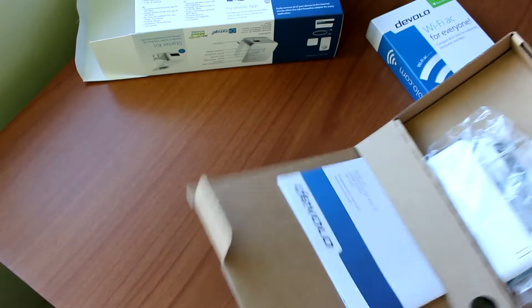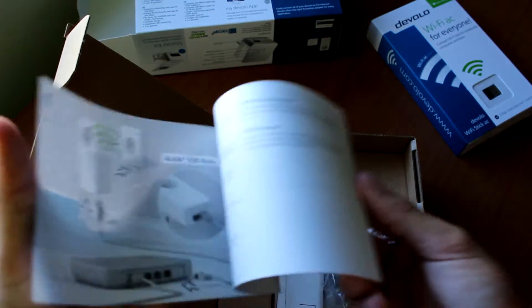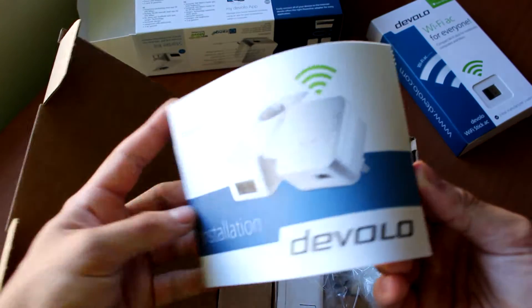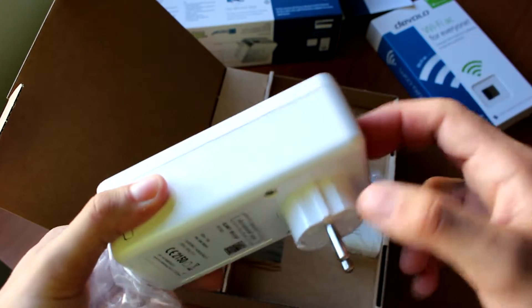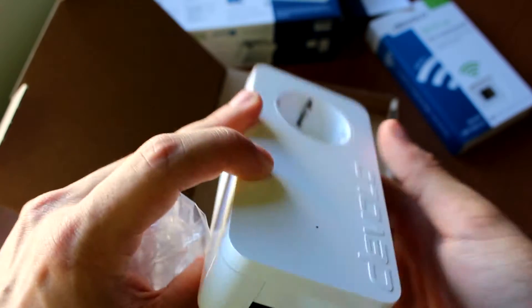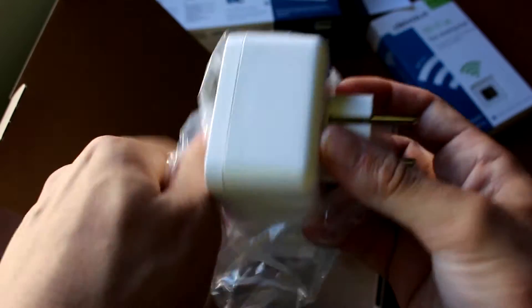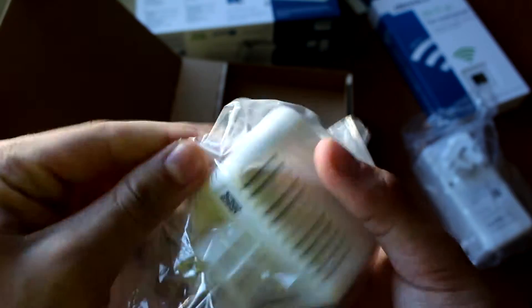Let's open it up. We have a plain cardboard box, which is good — less resources into packaging and more into the actual product. Here we have the manual from Devolo with step-by-step instructions, which we'll go through in the full review. Here is the main powerline connector, made from a really sturdy plastic — I really enjoy the feel of it. On the bottom we have two LAN outputs, which I presume are gigabit for lossless performance.